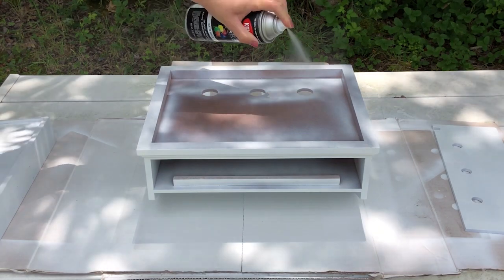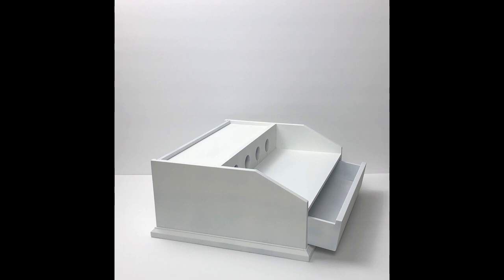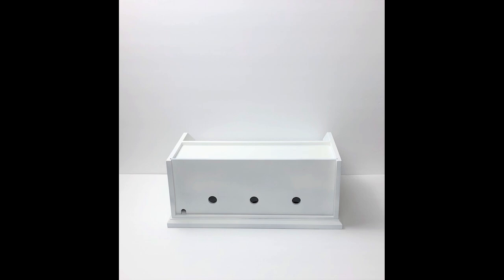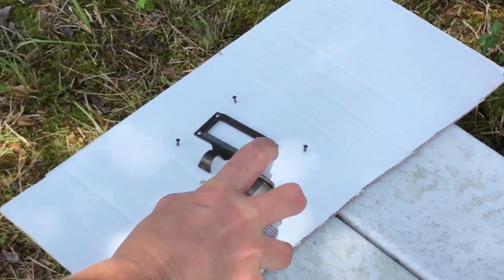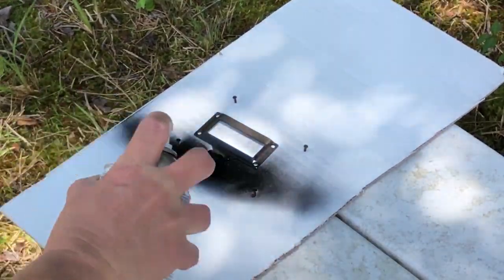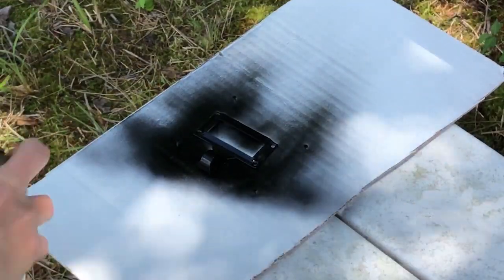I did paint this entire piece, including the bottom — and what a transformation that just a simple couple of coats of paint can really give a piece. This is just a little bit more of my style than that darker wood. To paint the hardware, I just put the screws into some cardboard to hold them in place and gave those one coat of the matte black.